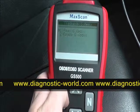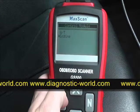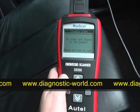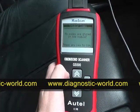Now we'll go back into reading codes just to make sure that it has been cleared. No codes are stored in the module. There we go — the max scan has successfully read and cleared the fault codes for this particular vehicle.